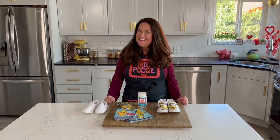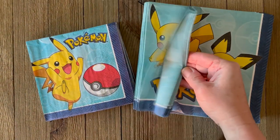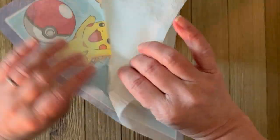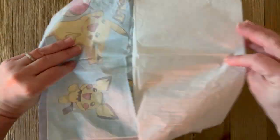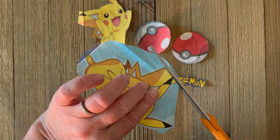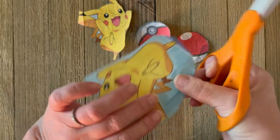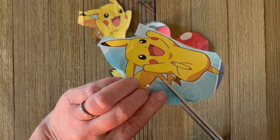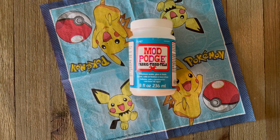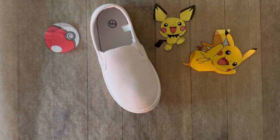Alright, let's dive in. We're going to start with some plain canvas shoes and your favorite napkins. These are paper napkins — we're going to separate those plies. We're only going to work with the top printed ply, and this is super important: you just want that top printed section. Go ahead and cut out your design. Sometimes this is tricky so you might want to use detailed scissors. I like to stuff the shoe just to give it a little bit of stability.